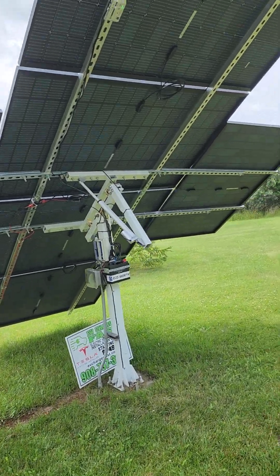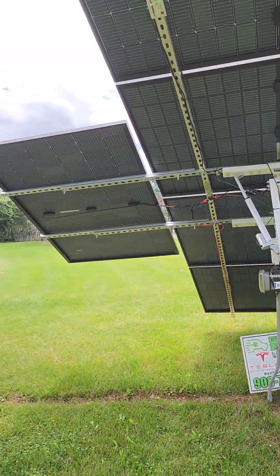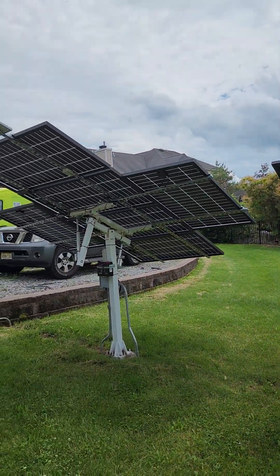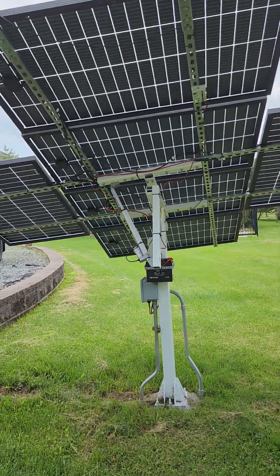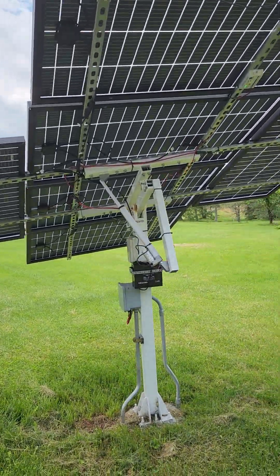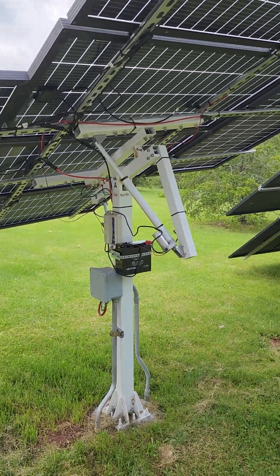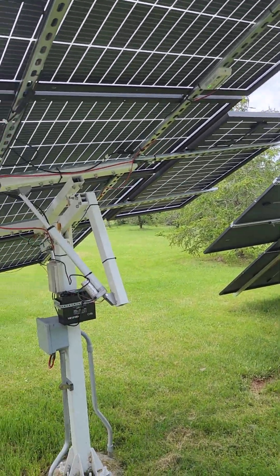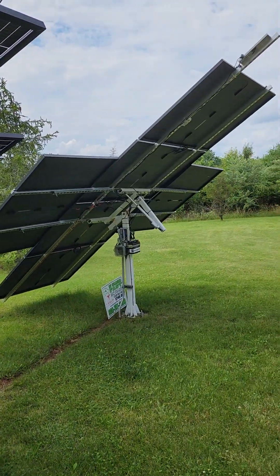Hey, what's going on? Let's do an update. A guy asked me, is it really worth it for you to put all this work and money into doing these solar trackers versus just a ground mount? My answer is unequivocally yes. Number one, these were only $439. So the actual ground mount cost more than this solar tracker cost.